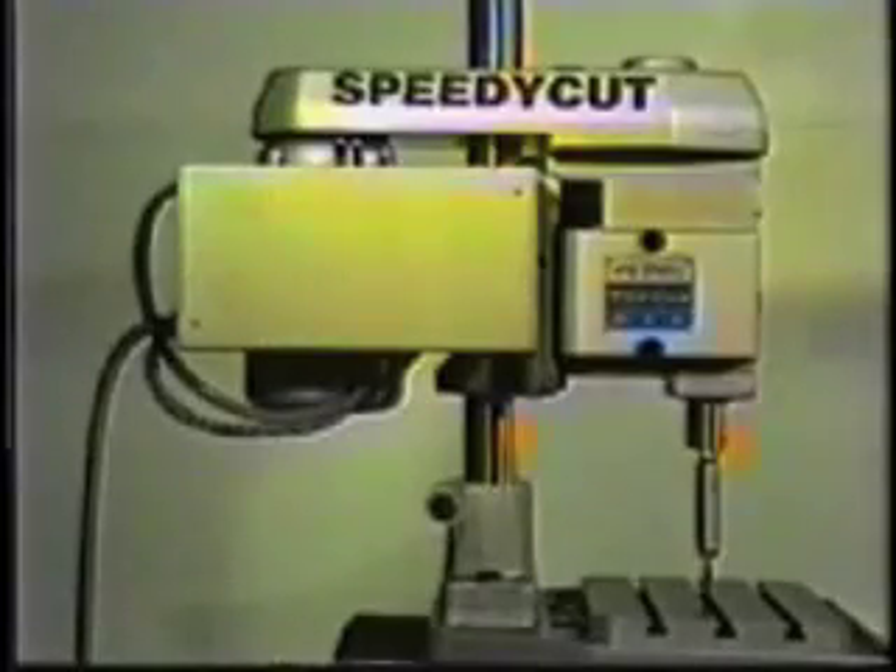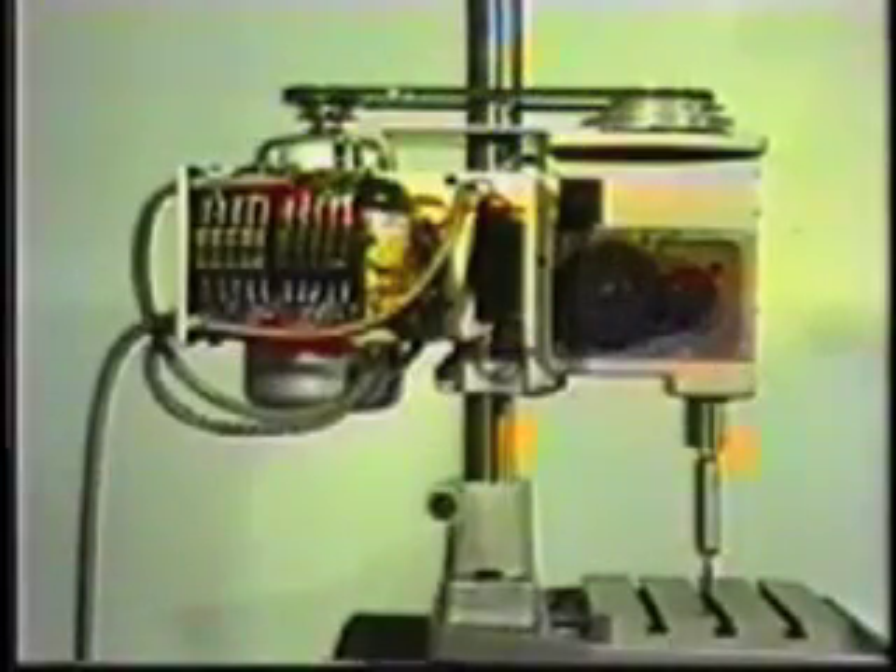The components of the electrical control box are common to all models of our tappers. There are two relays, one voltage transformer and one on-off switch with an integrated circuit breaker. There's an automatic shutoff microswitch for when the gear cover is removed and two reversing microswitches. Located in the bottom of the box is a terminal strip for incoming and outgoing signals.